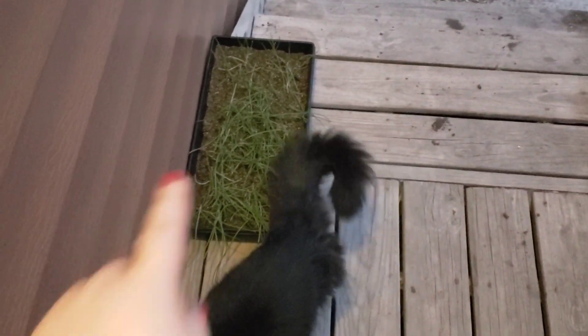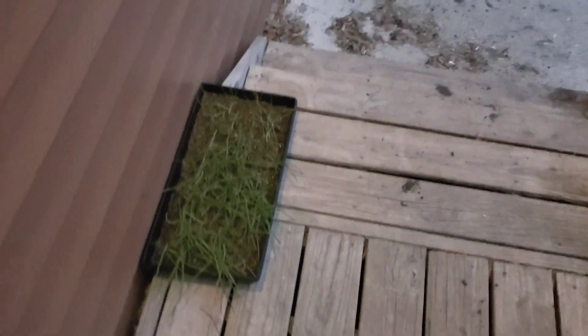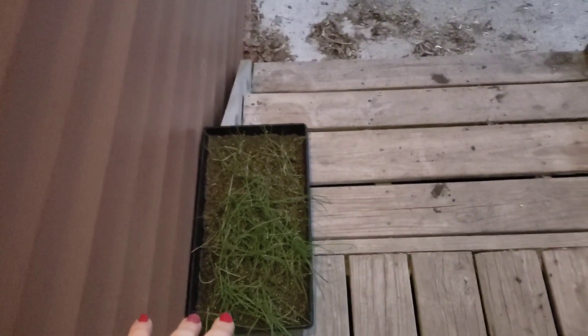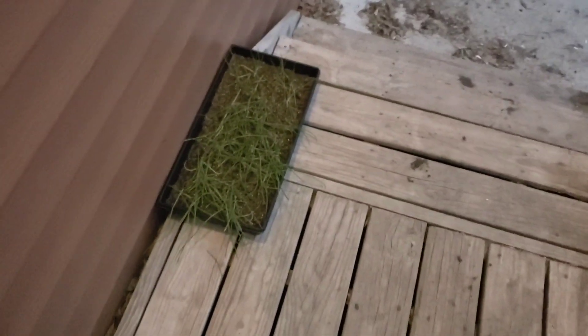Here are my onion plants. The quality in this video looks awful but they're really not that sad looking, I promise. I'm going to put these up higher somewhere before I go to bed because I don't trust the cats not to try and use this as a litter box. But I'm going to keep potting up and I'll be back.